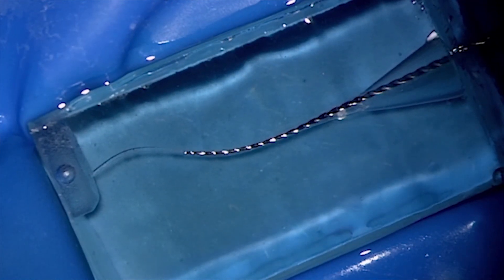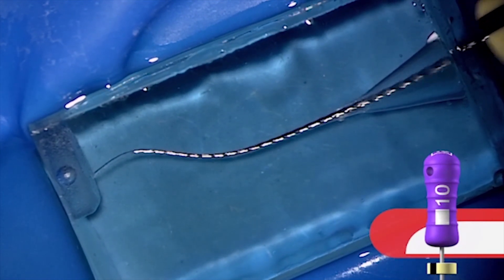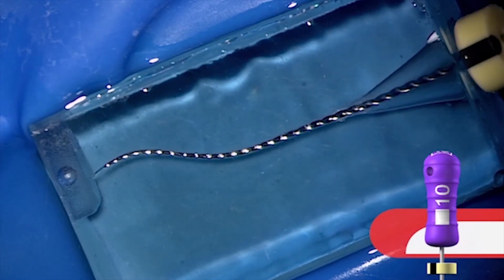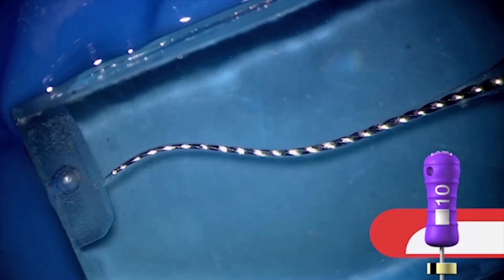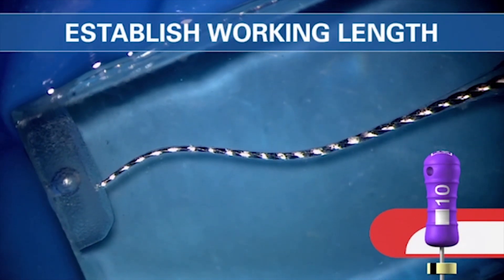Here comes our 10 file. Notice the rubber stop — it's doing very small back and forth reciprocatory motion. It's not really making a big motion, just a small back and forth rocking. When you get that file down the canal and get about a half or one stop short of length, let's not reciprocate the handle more so we don't transport. Let's just slide in — slip and slide. By slipping and sliding to length, we are now able to maintain the position of the foramen. That was a critical objective in the Schildarian idea of mechanical objectives for shaping canals.